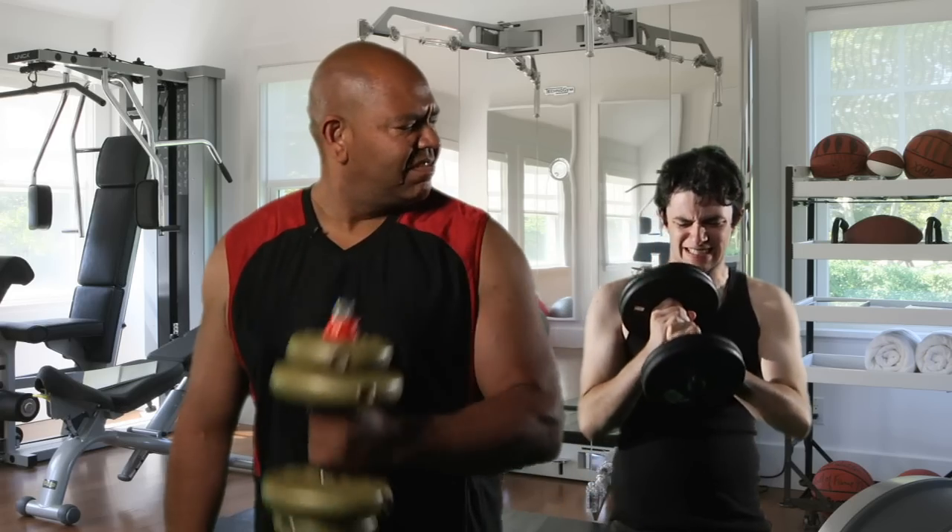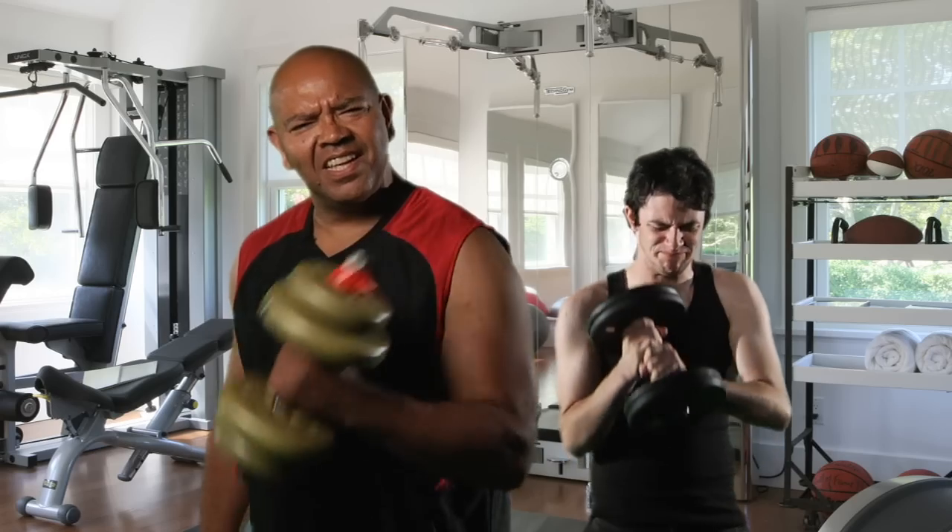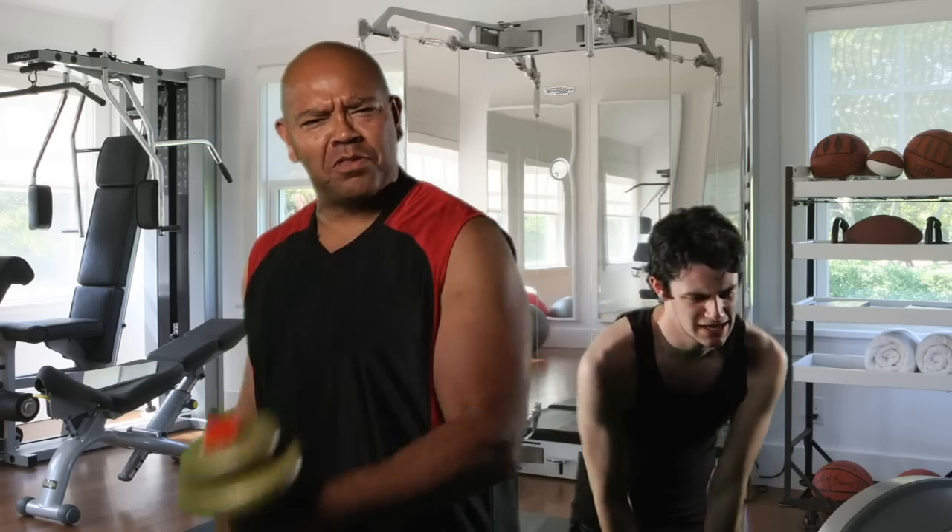Watch this perfect form. This is the only way you are going to get biceps like mine. Wee Man, did you even watch any of those three videos I sent to you? How are you even supposed to grow those little chicken wings?